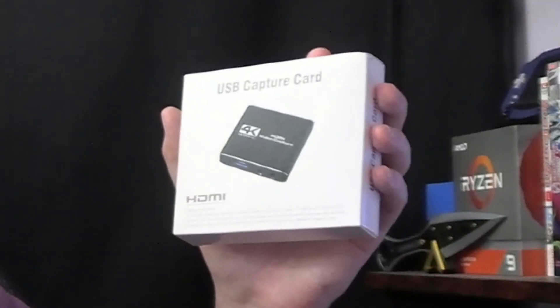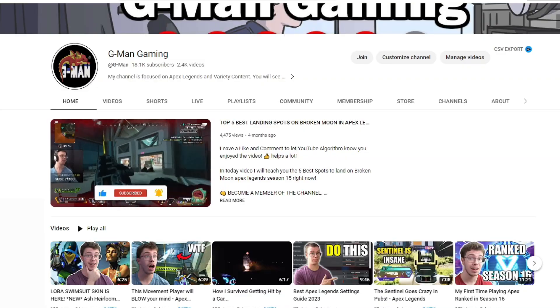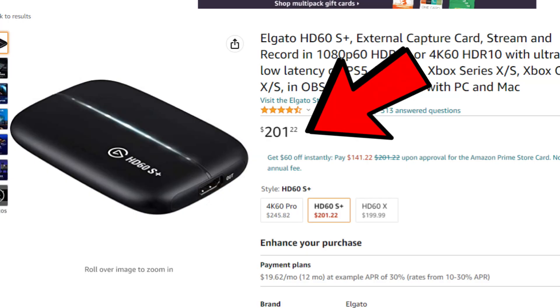Hey guys, it's TechGrant here, and today's video we'll be reviewing a USB capture card. If you guys don't know, I get a lot of questions about capture cards, especially since I run a gaming channel. Over the years people have been asking me what capture card they should get starting out, and most people don't want to get an expensive Elgato, so they find an alternative solution which is this capture card right here.